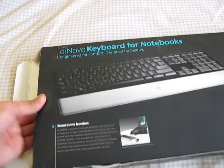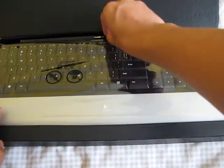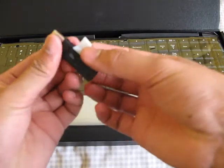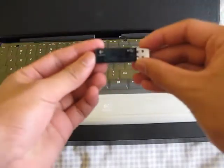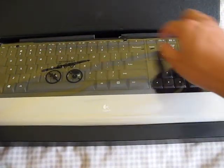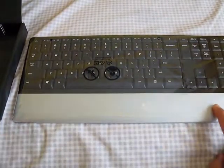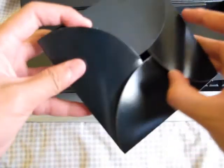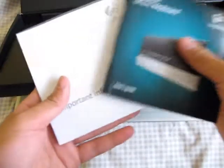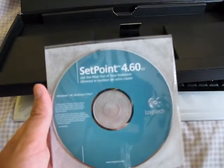Let's just open this right here. Pull out of the box. Right when you open it, you see the keyboard, and you got the receiver right here. There's a little sticker on it. Logitech DeNovo Keyboard — this is not the DeNovo Edge, it's the DeNovo for Notebooks. You have a little box inside. You'll get a manual and important information for setup.